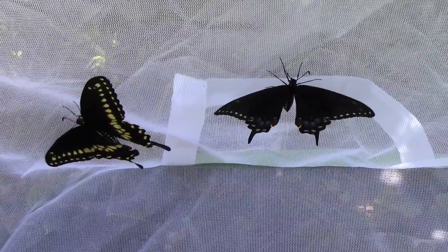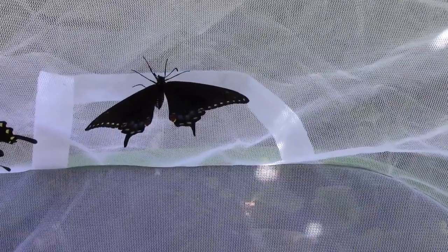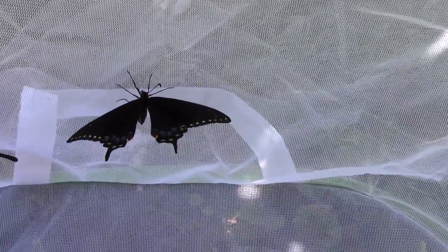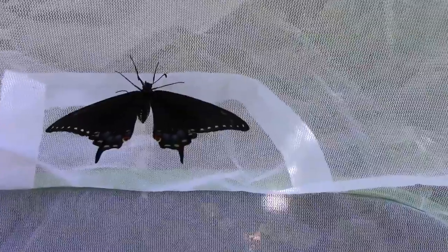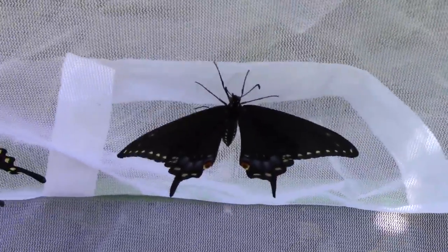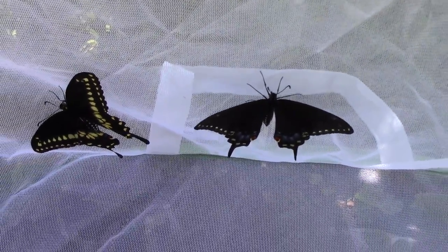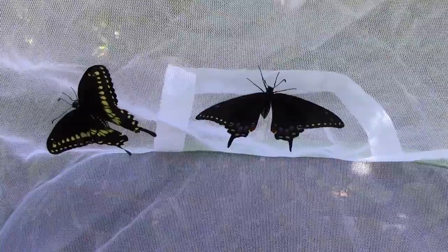The one on the left with all the yellow is a male, and the one that has very little yellow and might have a little bit more blue — that's the female. I'll back out and you can see them side by side. Male is on the left, female is on the right.